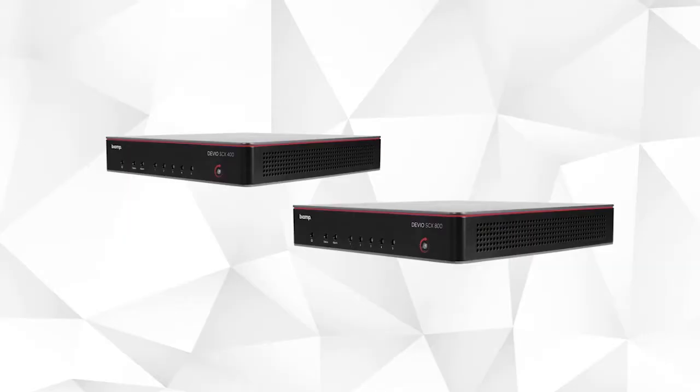Hello Evie friends! It's Sarah with another BiAmp update. I am super excited to introduce you to our new Devio SCX. Devio SCX is a new breed of conferencing hub that brings the simplicity and speed of Devio to larger meeting spaces.